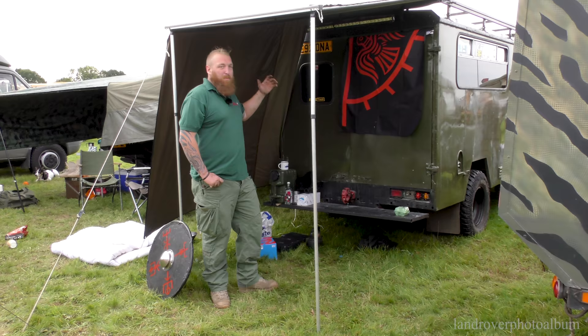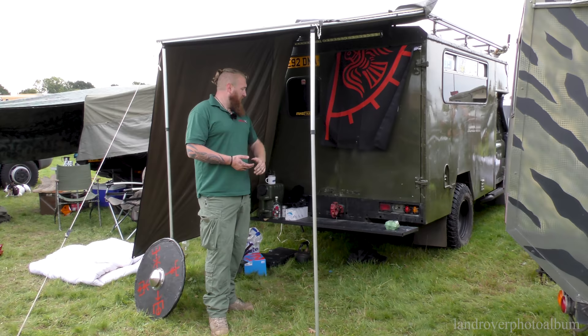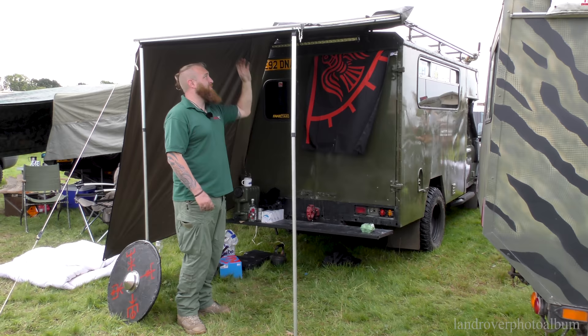Right, so we're at the rear of the vehicle now. On the back, I've got a 1.4 Armadillo awning with the side on, so when I've got the door open I've got a sheltered area where I can cook, wash up, do any camp jobs when I'm in the woodland, and still be out of the weather. A very, very handy thing to have.